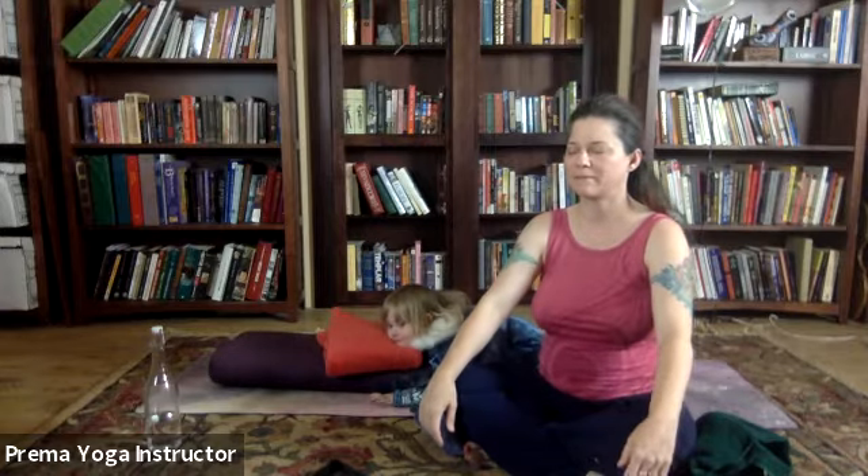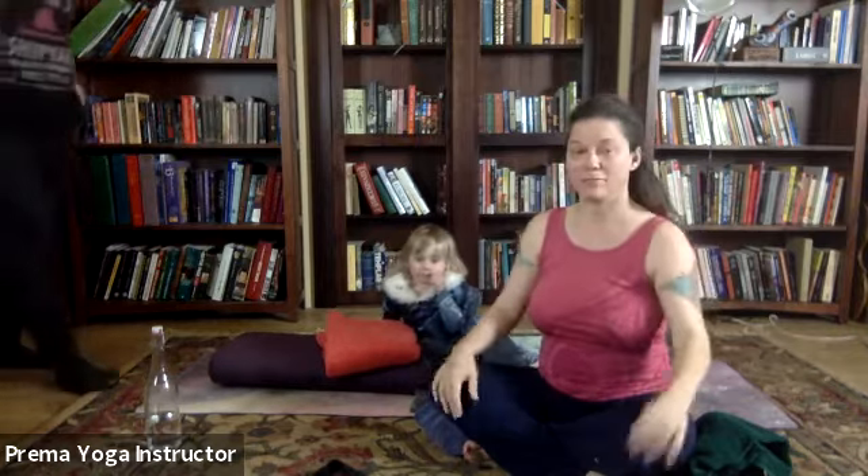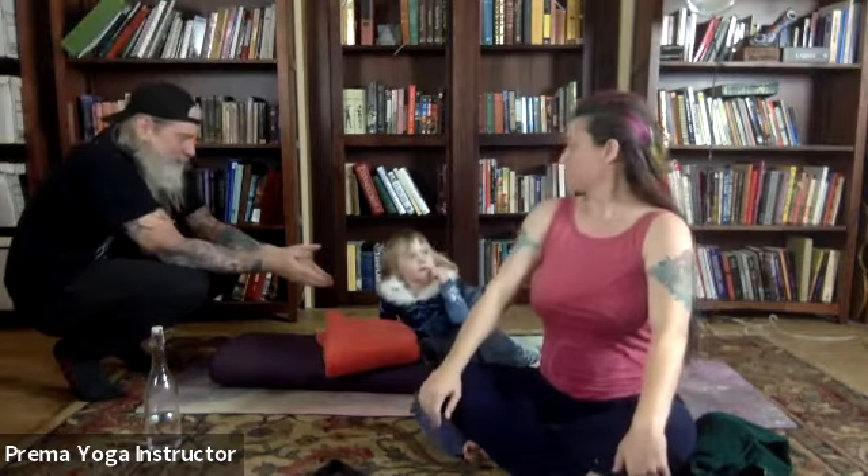Letting the body relax as you exhale. One more — big breath in, filling all the way up with air. And sigh it out.